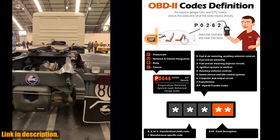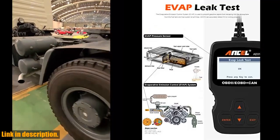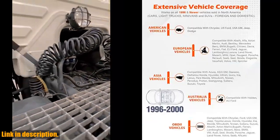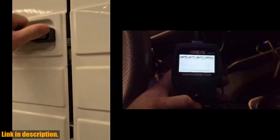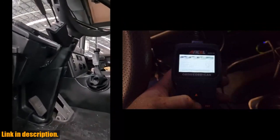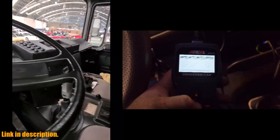The rugged and sturdy design, compact size, and large, easy-to-read screen make it the perfect tool for any car enthusiast or DIY mechanic. It's lightweight, portable, and easy to use, making it a must-have for any car owner. This scanner is compatible with a wide range of vehicles, including both domestic and foreign models, and supports all OBD protocols, so you can trust that it will work with your car.